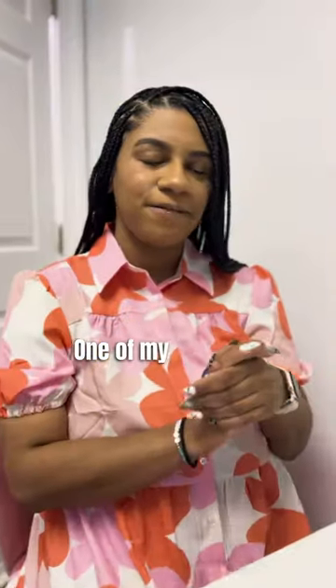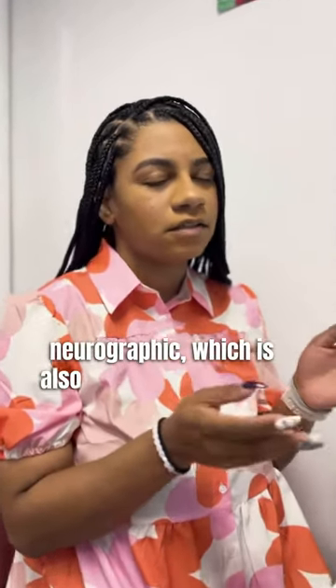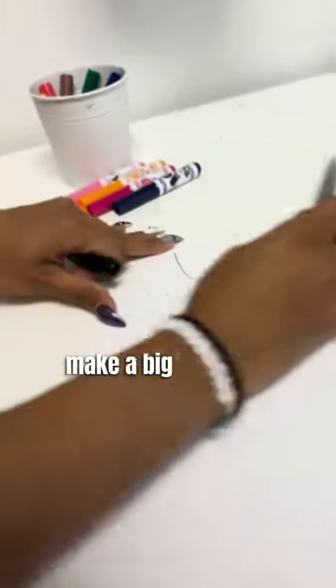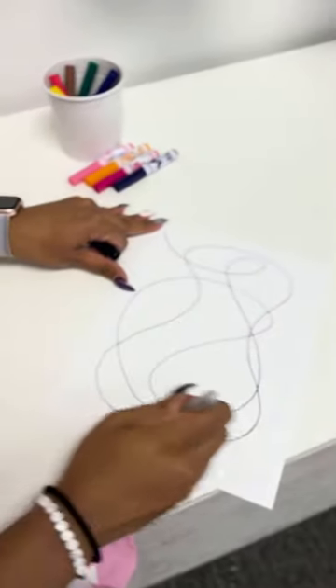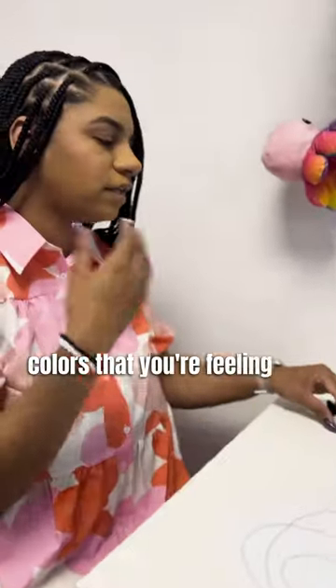Hey guys, one of my favorite mindfulness activities is to do a neurographic, which is also known as a scribble jar. What you're gonna do is take a black sharpie and just make a big scribble however you're feeling. After that, you're just gonna choose colors that you're feeling in that moment.